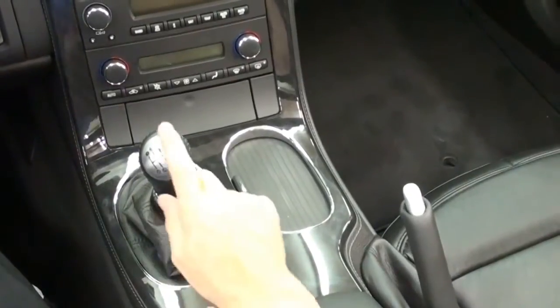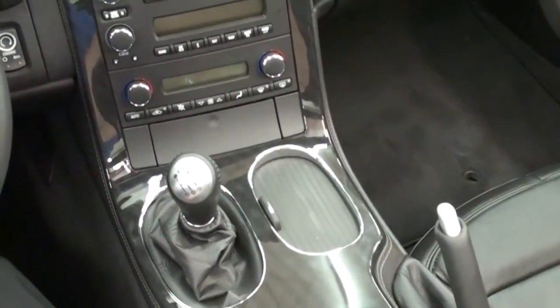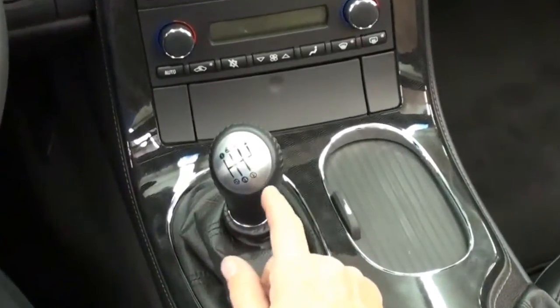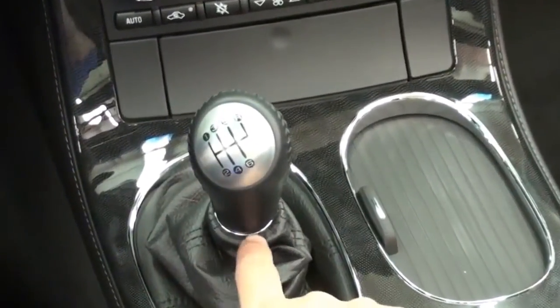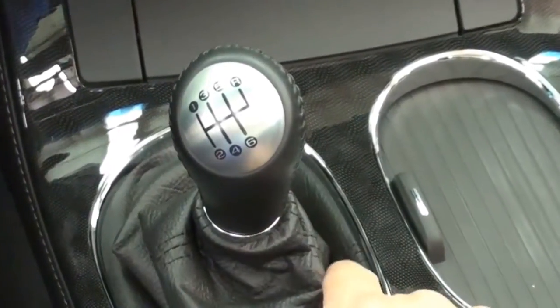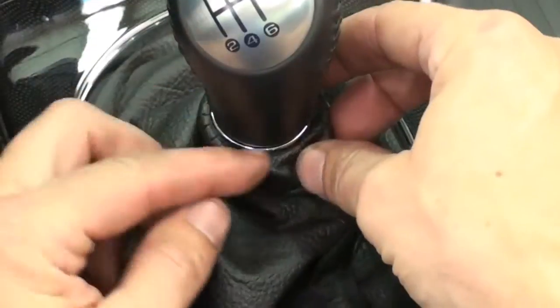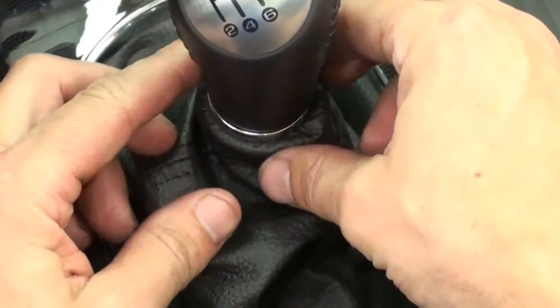The first step is to take off the factory shift knob. The C6s vary from 2005 when they first came out up to present with the boot design. From 2005 to 2007, they had just a boot with a little elastic rim on it that just snapped around the base of the shift knob.